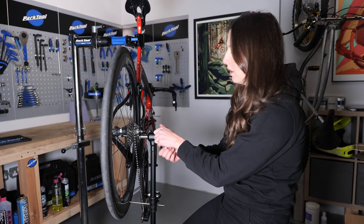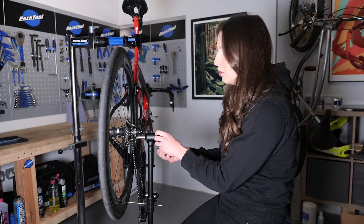So now it's time to take the tool off and screw our derailleur back on.